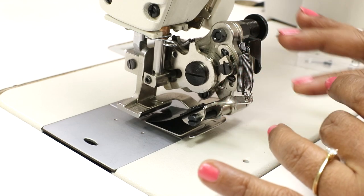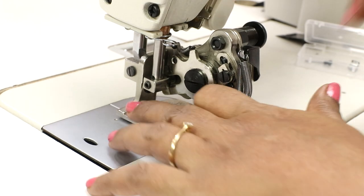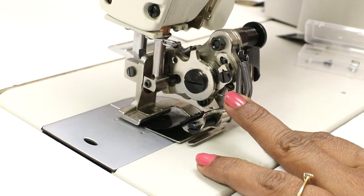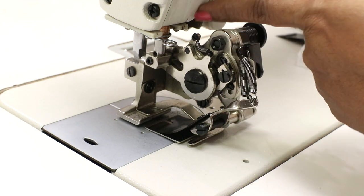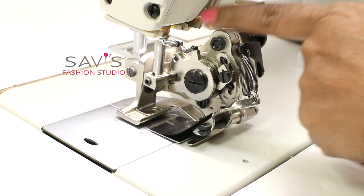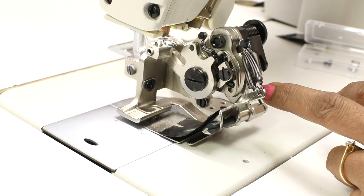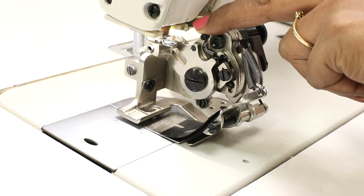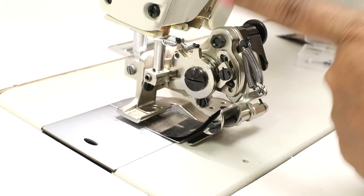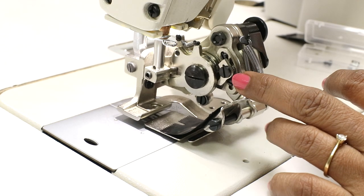Once this is done, don't start sewing — there is still more checking to do. Lower the presser foot completely and see that it is sitting flat. Then slowly turn the hand wheel and make sure nothing is touching the body of the machine. There is also a possibility that the wheel here may touch the bulb, so make sure that is not happening. Check that it is not too close to the bulb.